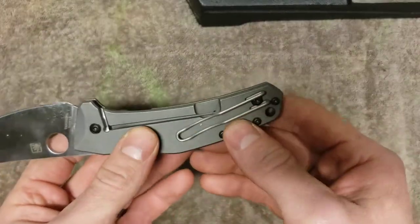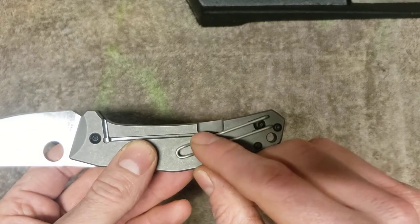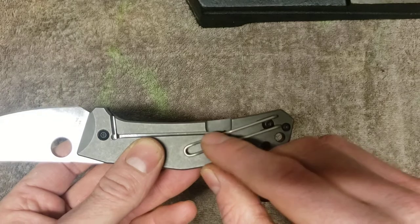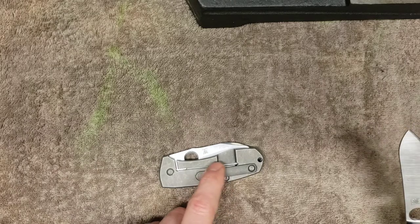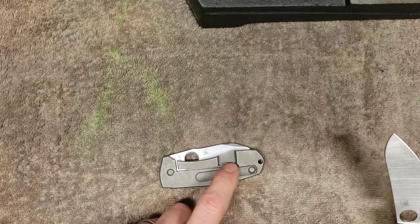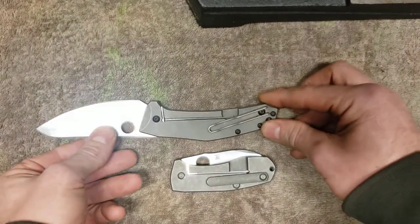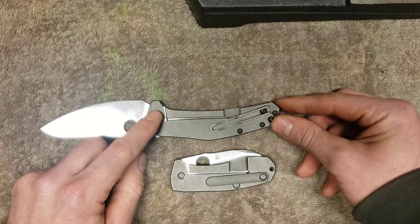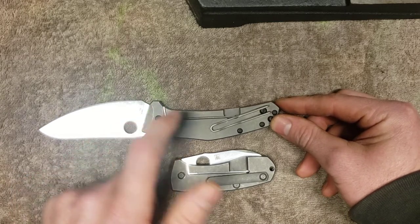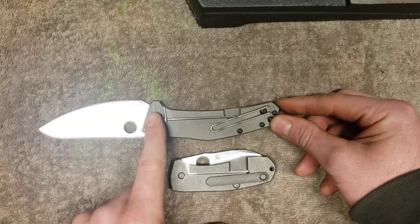The other issue I find is the narrow section of lock bar here. I believe that contributes to flex. So if I take my Techno and show you — look at that. The Techno has a big fat joint right there, so there's not a lot of flex happening there. The Spidey Chef, it's super thin. So the combination of that angle and that thin spot means that lock is going to flex upward.